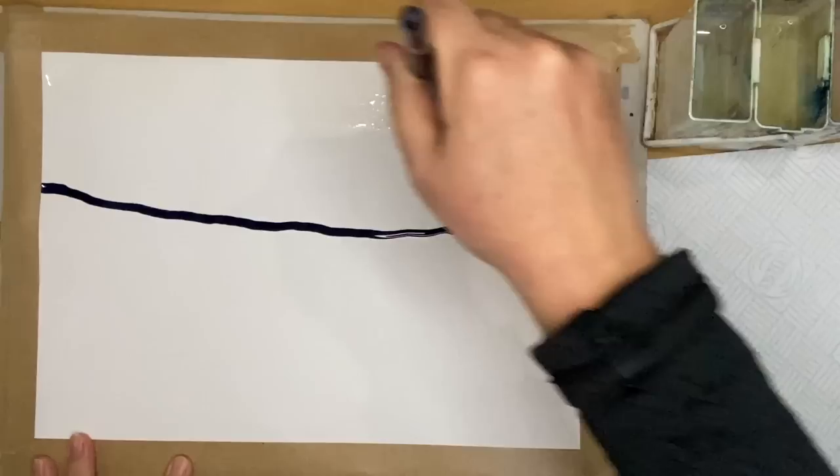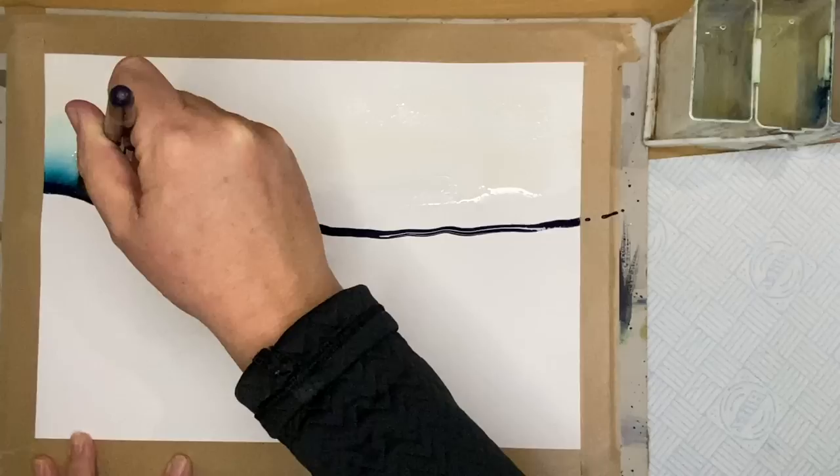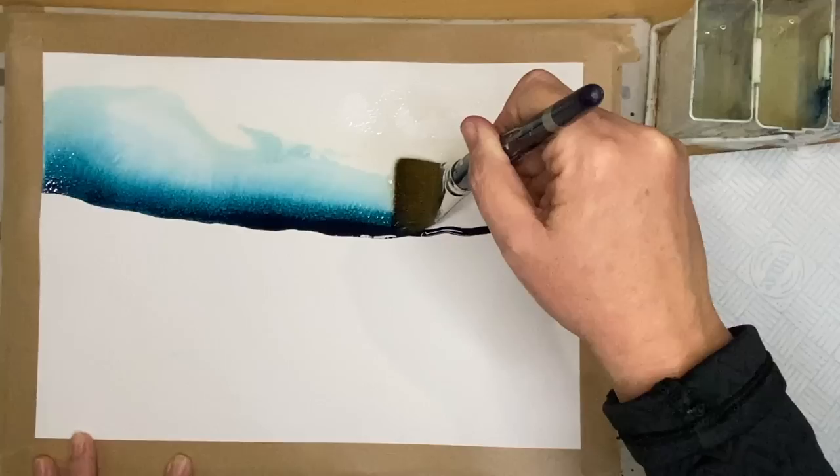Using a large one and a half inch flat soft head brush, I'm wetting the sky area. You can see I've used some framing tape around the edge — you can use masking tape. I'm using my wet brush to catch that acrylic ink, and as you can see it's flowing up into the wet sky.